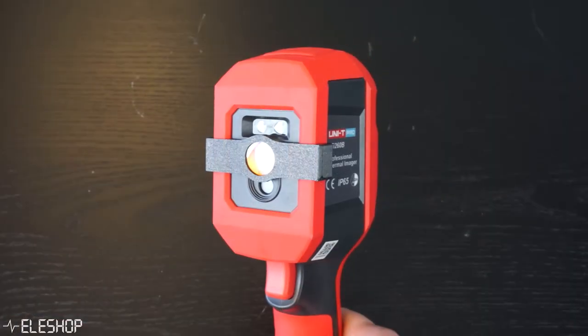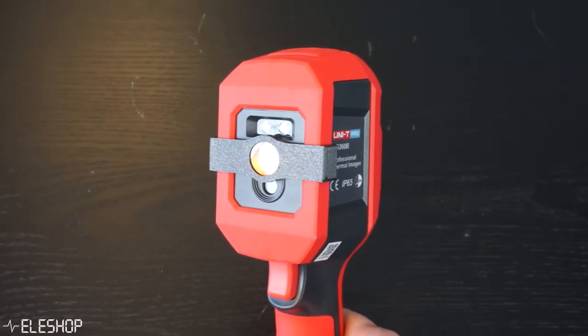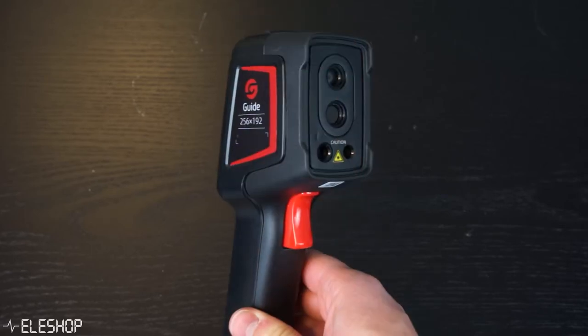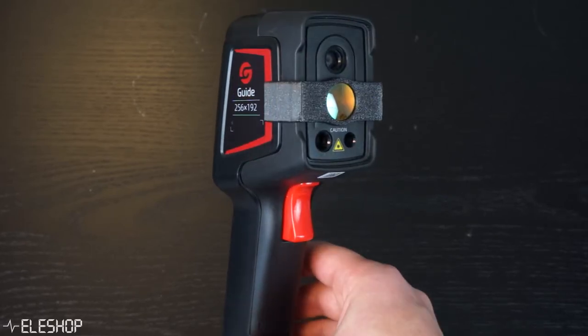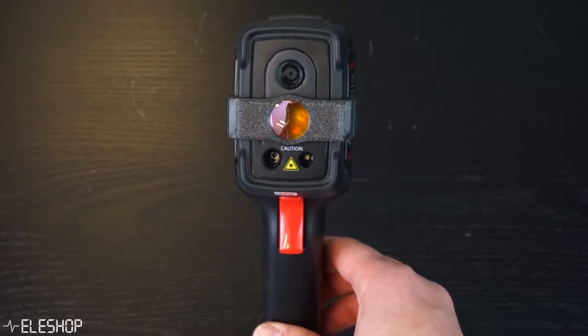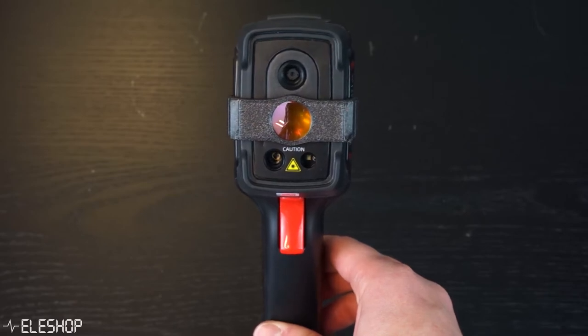The infrared cameras we have these new macro lenses for are the popular Unity UTI 260B and the Guide PC210, which we also made a video about comparing the two infrared cameras. If you haven't seen this video yet, there is a link in the description.